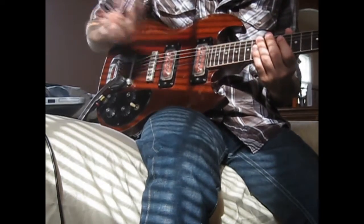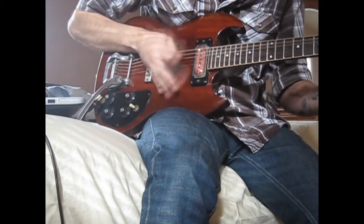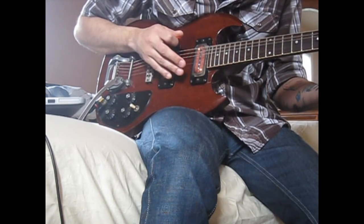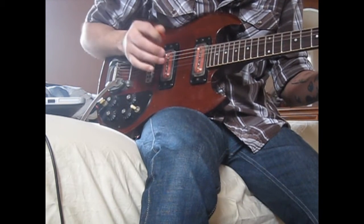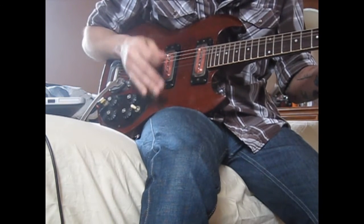Playing through a little 10-watt amp with the P90s. It's got a really nice sound to it — nothing I would play with now, but it sounds good.